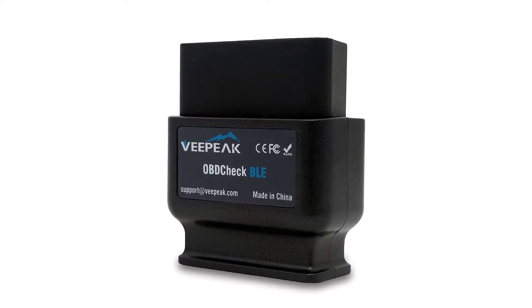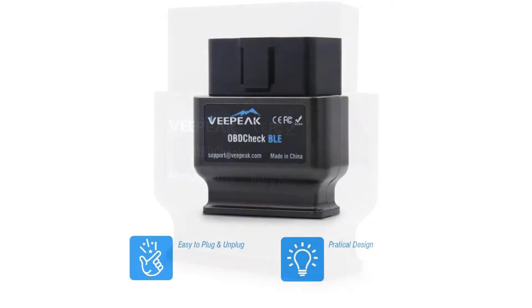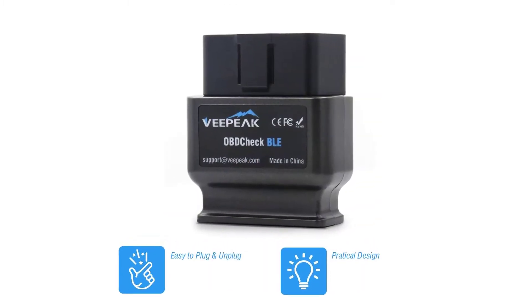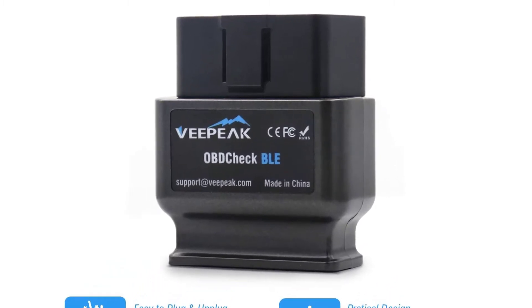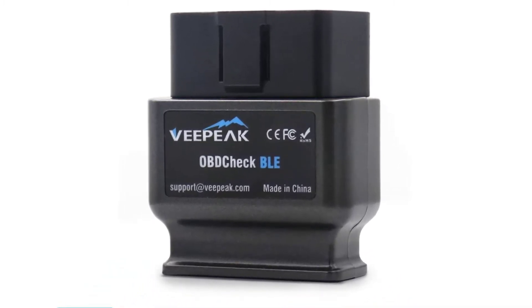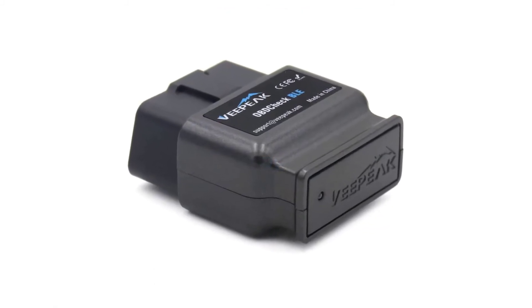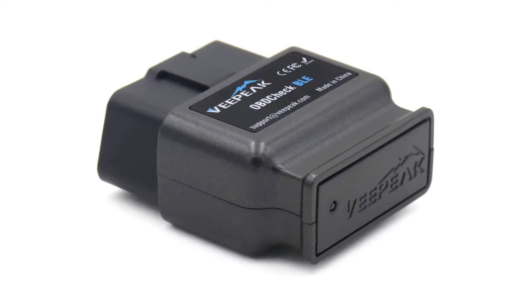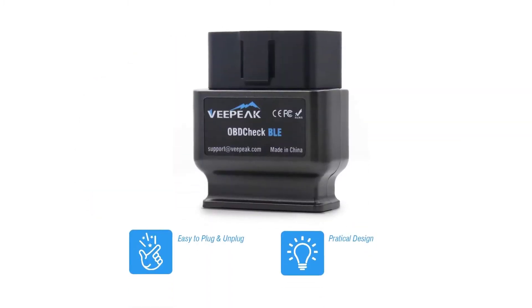This Bluetooth adapter works with any iOS device and any number of Android phones and tablets. To further increase the adapter's flexibility, it is compatible with a wide variety of mobile scan tool apps, including OBD Fusion, Torque Pro, Car Scanner ELM OBD2, Bimmer Code, Carista OBD2, Garage Pro, Dash Command, Dr. Prius, Harry's Laptimer, and more.